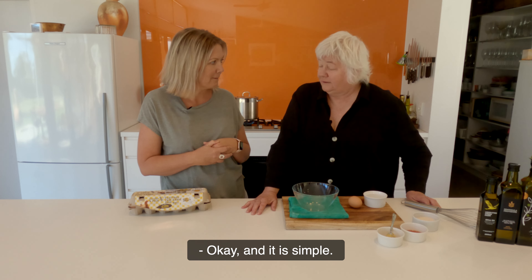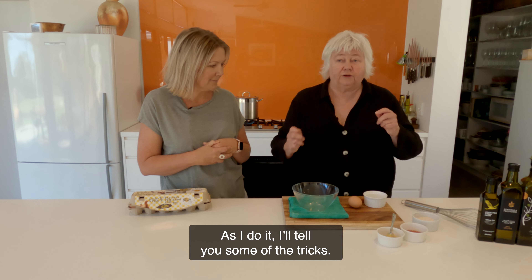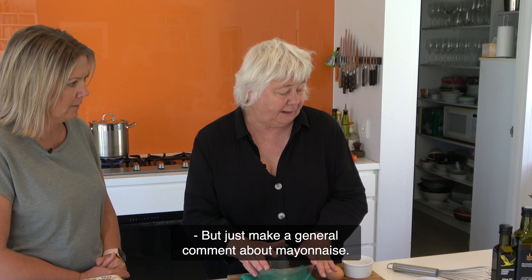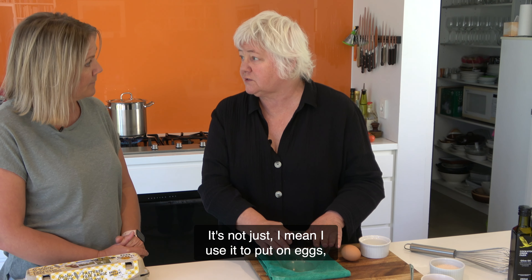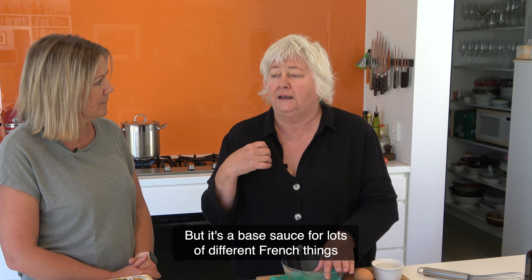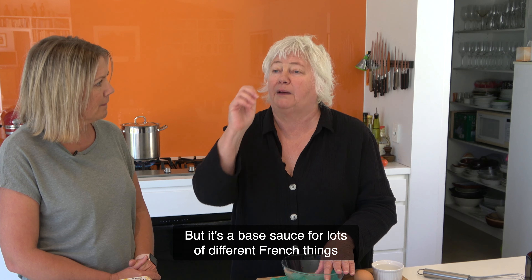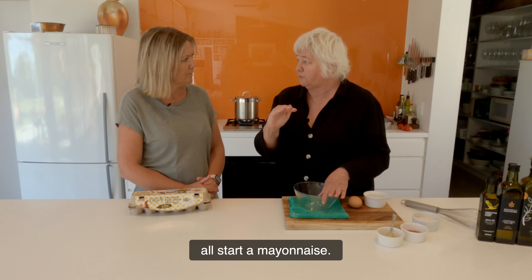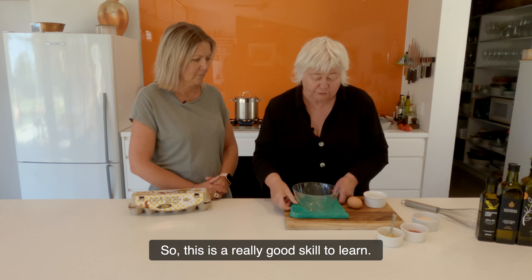And it is simple. It really is simple. And as I do it, I'll tell you some of the tricks. Just a general comment about mayonnaise: it's the base for lots and lots of sauces. I mean, I use it on eggs and people have it for sandwiches and stuff, but it's a base sauce for lots of different French things — aiolis and remoulades and stuff like that. All start with mayonnaise. So this is a really good skill to learn.